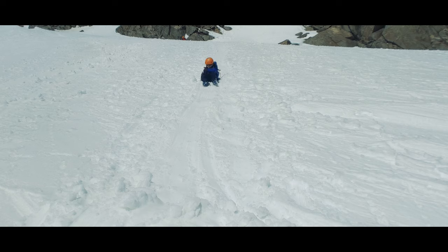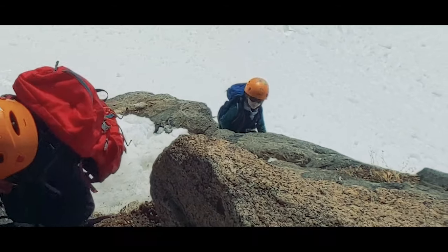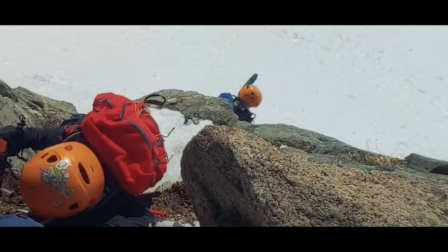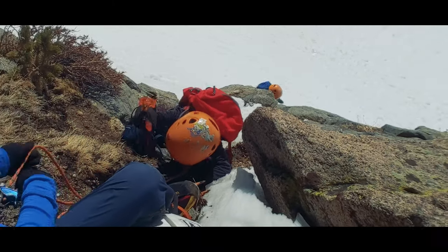The lenses are also anti-scratch coated and made of shatter-resistant triacetate cellulose. We don't want to have to worry about a slip and fall sending shards into our kids' eyes. So you have a lens that does the UV protecting job it needs to do, as well as helping protect our kids from physical damage.